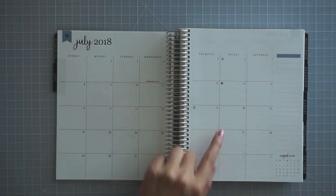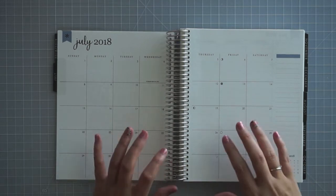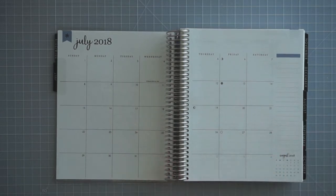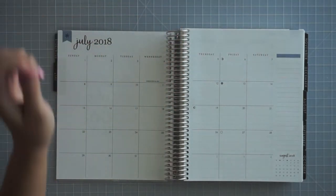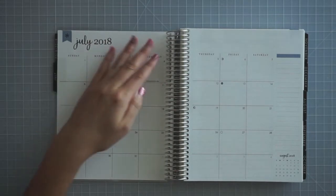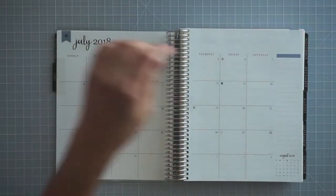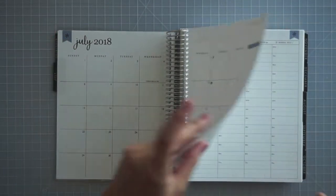The monthly view gives you the holidays written in really small, the phases of the moon, a look to the next month, and then a line for notes. The thing that brought me to this planner versus the other planner was the big colors at the top of the pages. This one has just a plain, clean space you can decorate how you want, and I didn't like the bars of color up there, whereas this has just very subtle colors. I like that better.